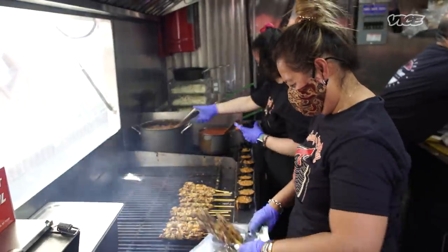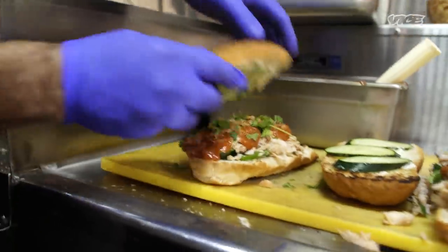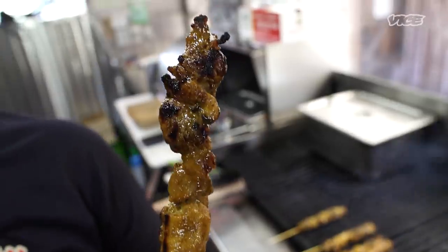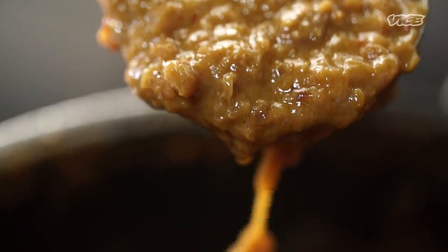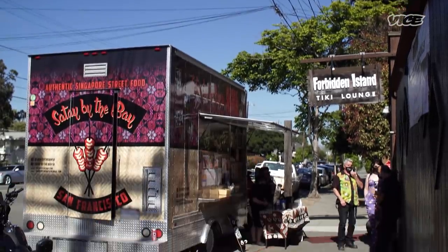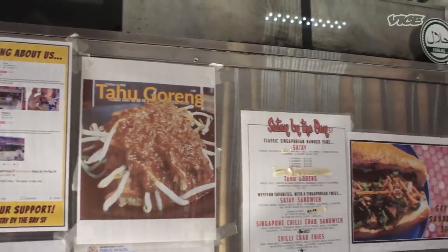I'm Ellie and I'm the owner of Saute by the BSF. We specialize in authentic Singaporean street food. Our signature dishes are sauté and peanut sauce. It's a family business with my daughter and my husband. This is the only Singaporean Malay halal food truck in the Bay Area.